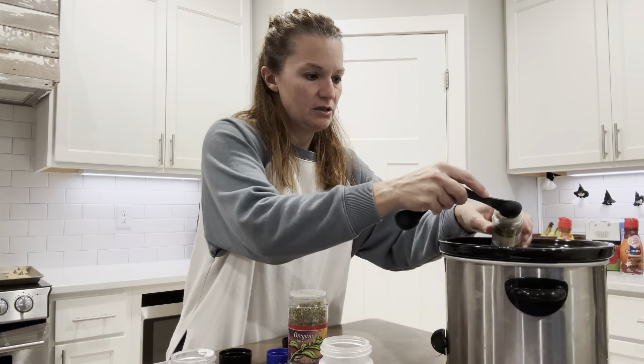Plug in the crock pot and let this simmer all day long, and you will have Greek beef for dinner. I put it on a toasted bun with pepper jack cheese on top and some pickles — you have the best meal ever.